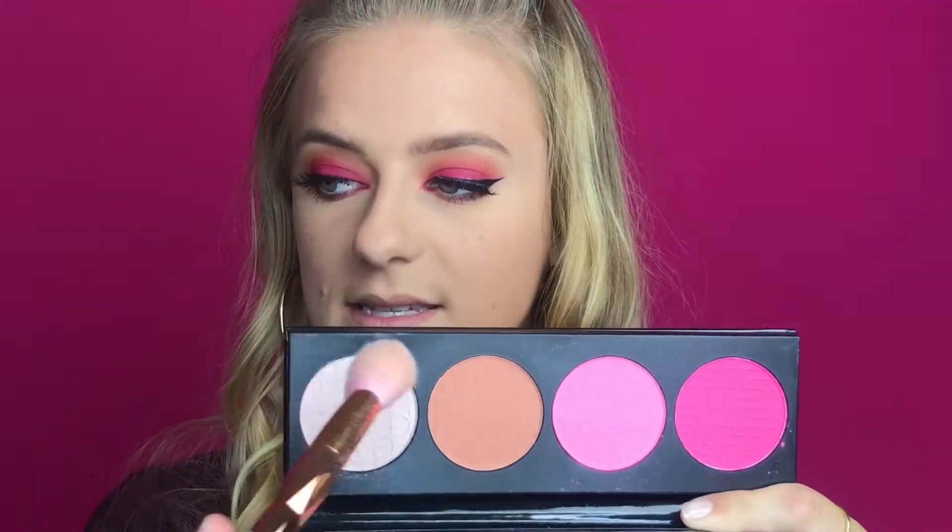I'm giving some warmth to my whole face. You don't have to be too careful with this because the bronzer doesn't have crazy much pigment, so you can go in with a heavier hand. Now I'm using that same color to contour my face and give it a little more definition and shape.